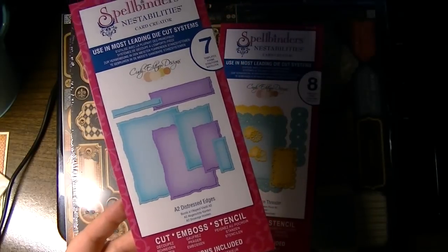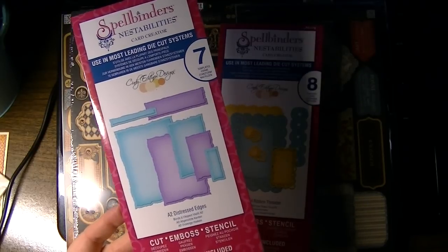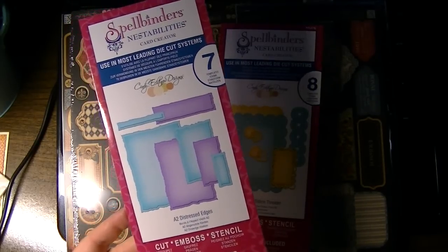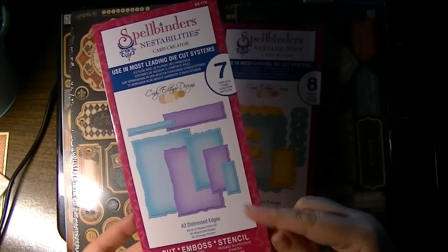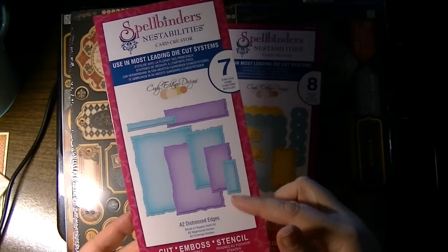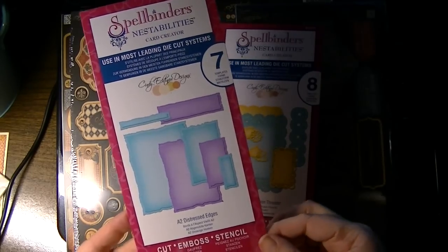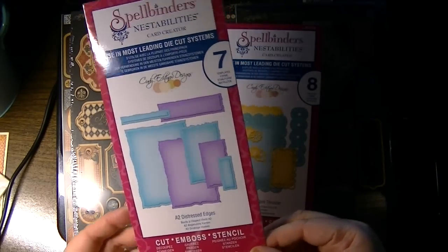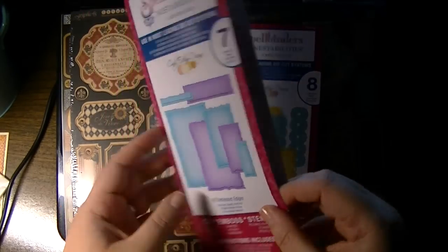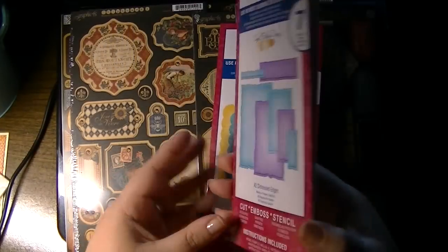It's one of the newer A2 packs — there are seven templates — and this is the distressed edges. It's one of my most-used shapes from Spellbinders: the distressed rectangles or deckled rectangles. This goes very nicely with them. You can see all the shapes, so you can construct an entire card just using these.